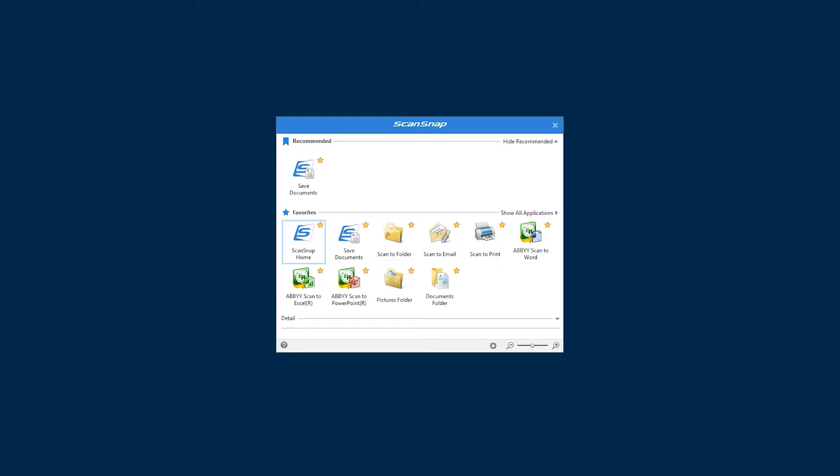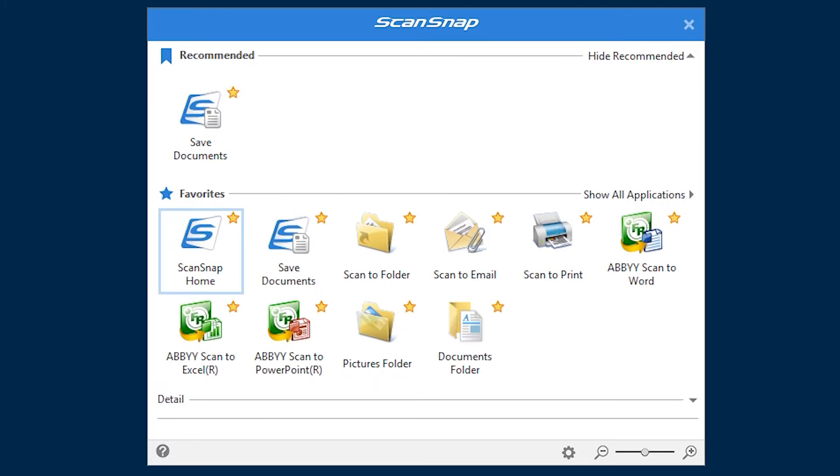When first installed, the Quick Menu shortcut is set as the default profile, and automatically appears on the computer to let you choose what you want to do with the scans you just made. The Quick Menu is a great tool that lets you transition between different scanning tasks throughout the day, such as scanning to a folder one time, and then attaching a scan to an email the next.